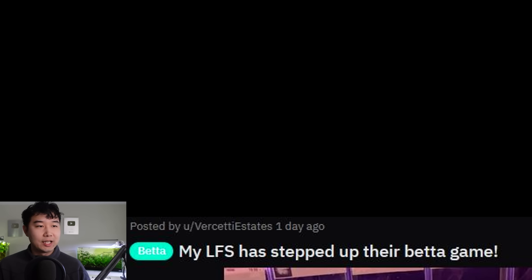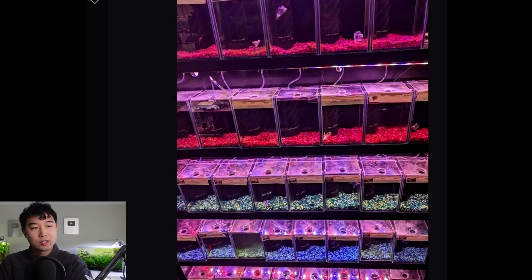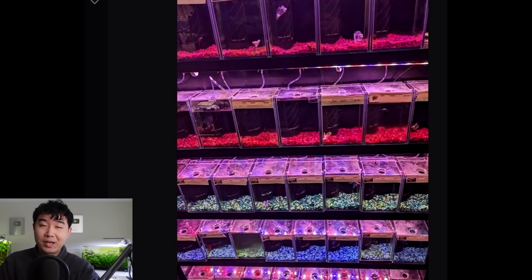My LFS has stepped up their betta game — this is what I've been waiting for. It's artificial but they get more room, and the husbandry is clearly better — it's not a cup. Not everyone likes the natural aesthetic of this hobby; a lot of people willing to spend money on a new betta fish like artificial tanks, and there's nothing wrong with that as long as you have the right husbandry. No fish is gonna die if the color of their substrate is pink. But they will die in a 0.25-gallon bowl with no filter or heater and fed half the container of food every time. That's the real reason — husbandry, not aesthetics. They did a great job.